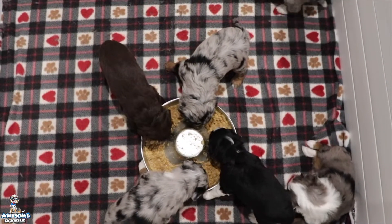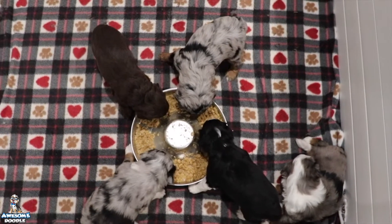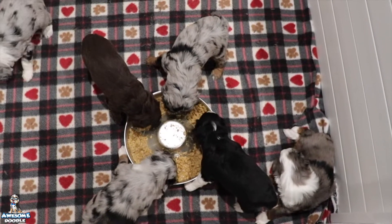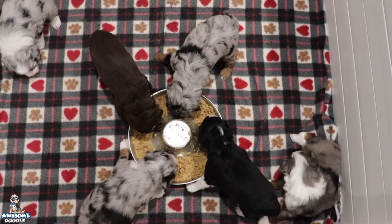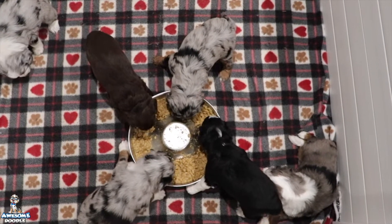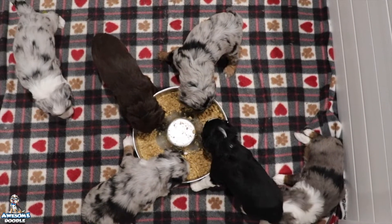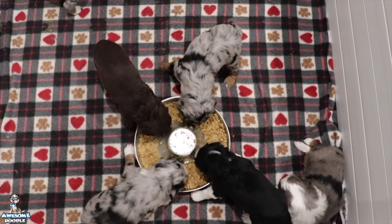We're going to start feeding them about twice a day, and we're going to get a litter box in here in the next couple of days too, so they're going to start working on litter box training. Everyone is growing like weeds! Frankie is doing such a good job — she is such a good mama. She absolutely loves her puppies; you see her in here all the time just hanging out with them.